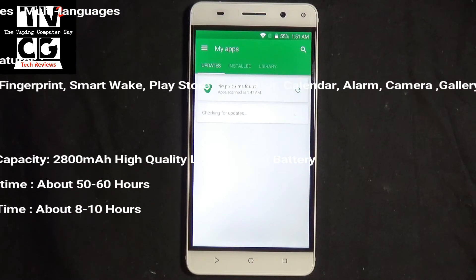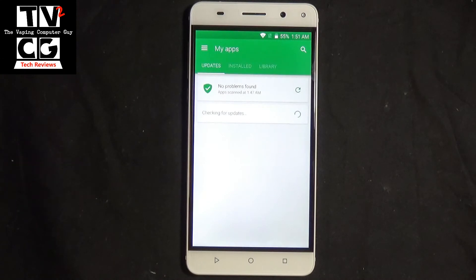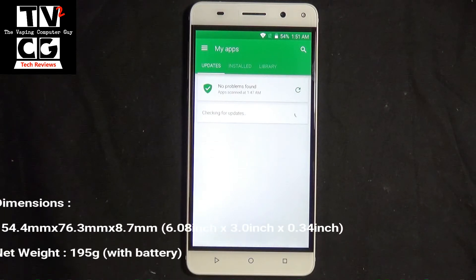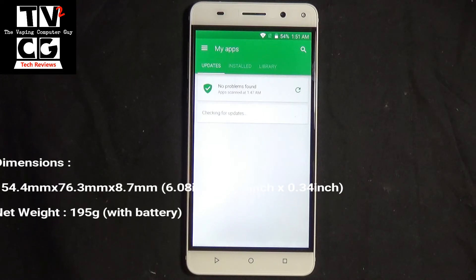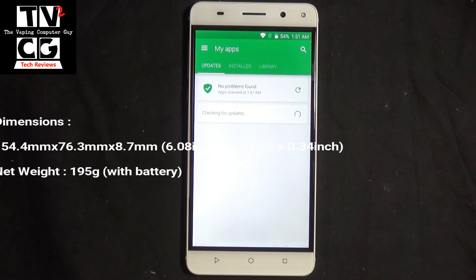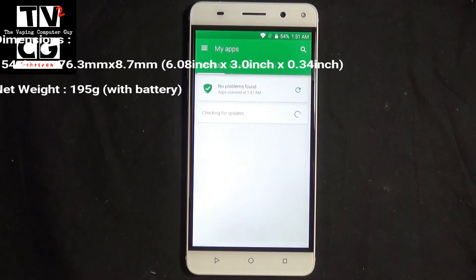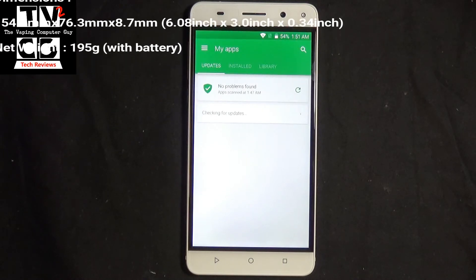It has smart wake, the Play Store, and all the standard built-in apps. It comes with a 2,800 milliamp-hour high-quality lithium-ion battery, giving you about 50 to 60 hours of standby time and about 8 to 10 hours of talk time. It weighs 195 grams with the battery. The physical dimensions are 154 millimeters by 76 by 8.7 millimeters, or 6.08 inches by 3 inches by 0.34 inches.